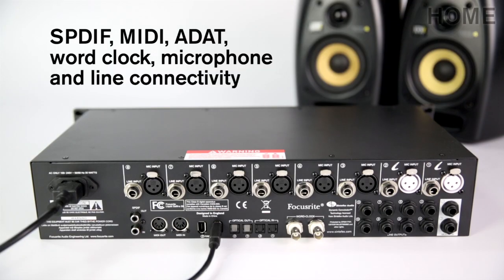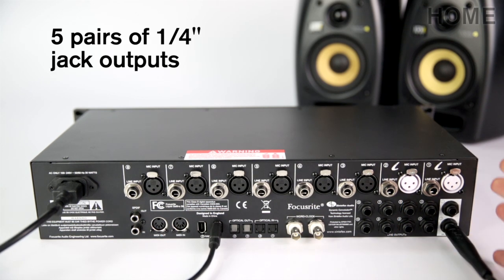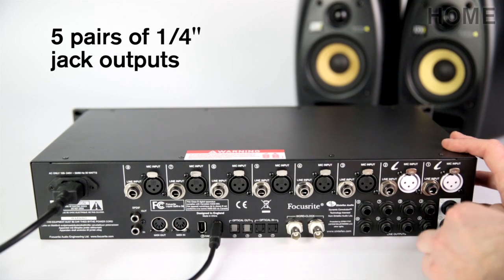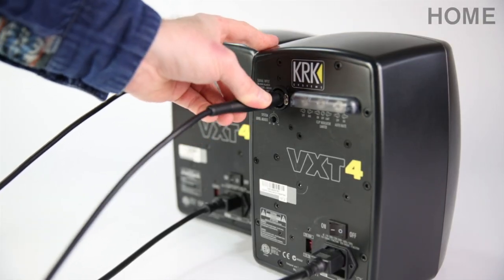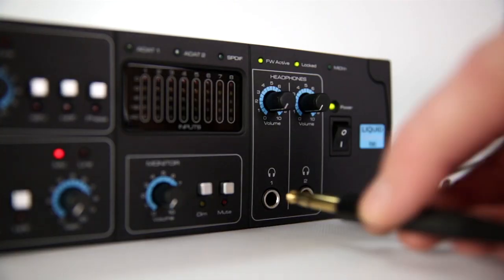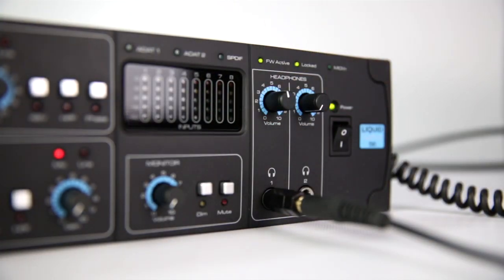With a vast array of connection periphery available in the recording studio, the LS56 caters for S/PDIF, WordClock, ADAT and MIDI I/O, as well as eight mic and line inputs. There are further five pairs of quarter-inch jack outputs for multiple monitoring, audio processing or headphone mix scenarios. There are two available headphone outputs on the front panel, each with a dedicated volume control.